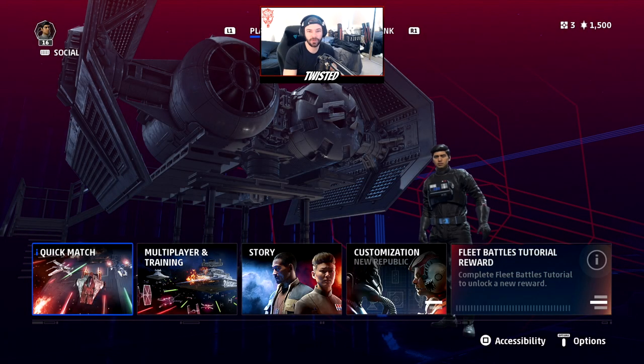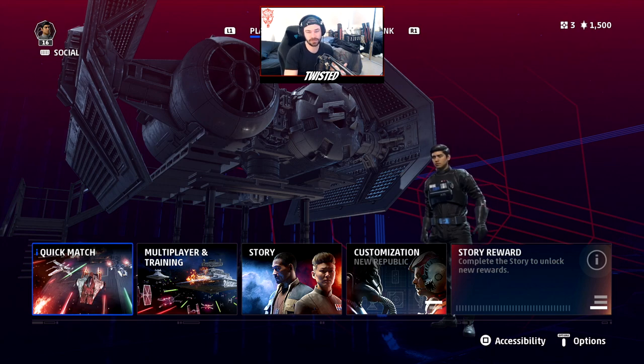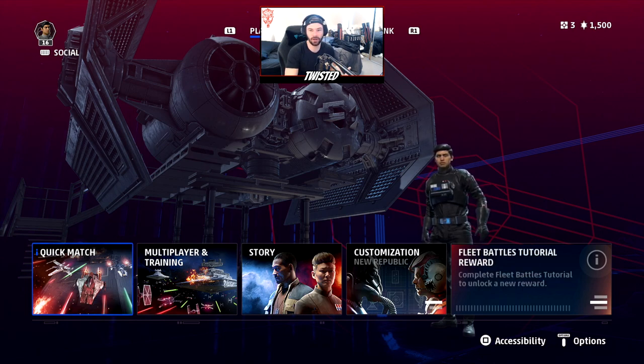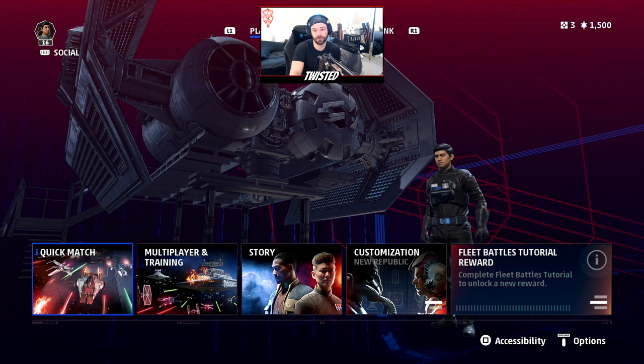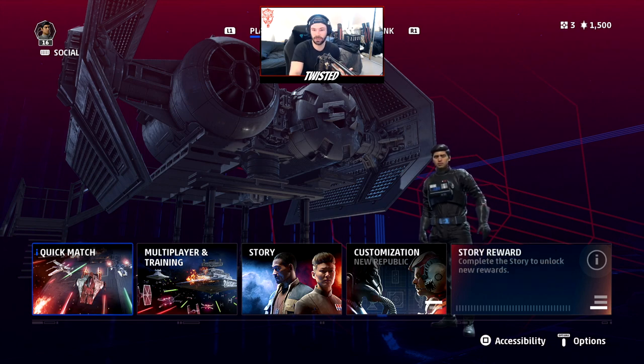Welcome back to a brand new Star Wars Squadrons video. Today I'm going over what I've found to be the best settings so far — this is my opinion, based off PlayStation 4 gameplay with a controller. This is your controller settings guide, so Xbox and PS4 players, this one's definitely for you. There are some settings you can change that are going to be super helpful and give you a competitive advantage in Star Wars Squadrons.